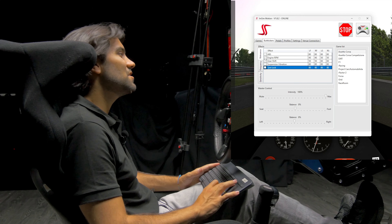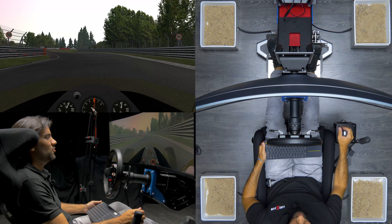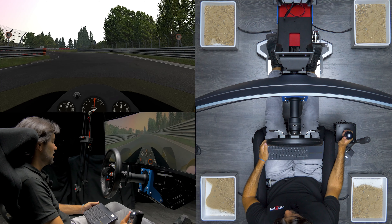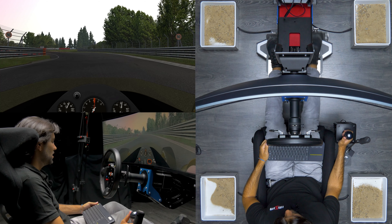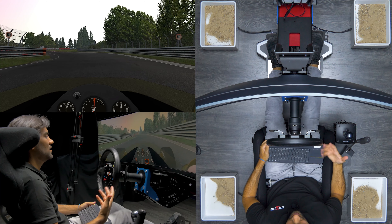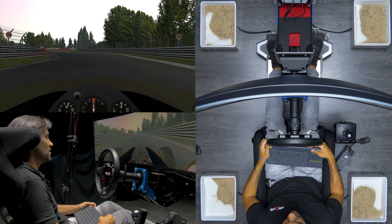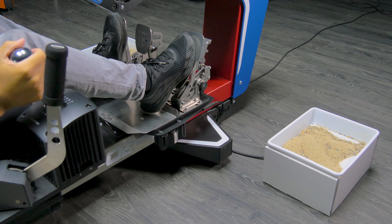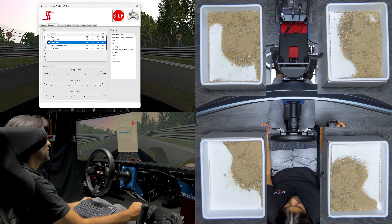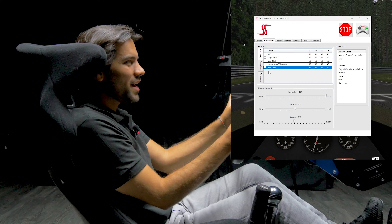One of the easiest ones would be engine RPM, where we go on track and we can really feel through the chassis the engine RPM of the cars. Pretty awesome! Gearshift is also pretty cool — every time we shift a gear we will feel a slight pump.